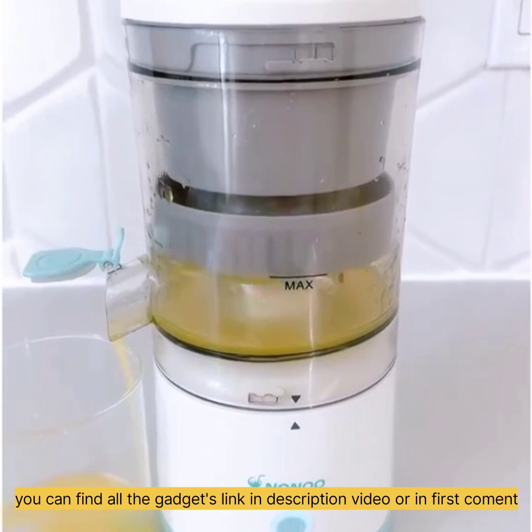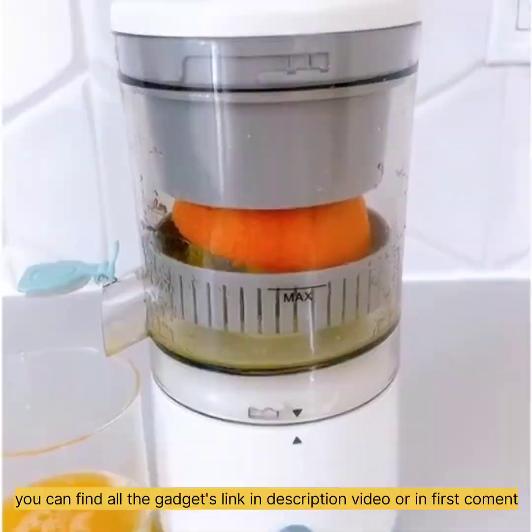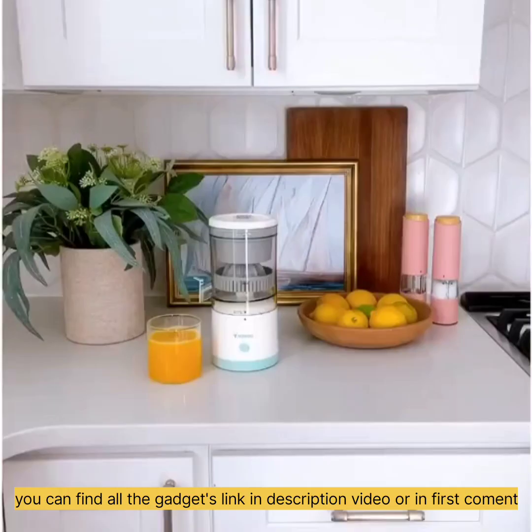This is seriously so satisfying to watch and it gets every bit of juice out of the piece of citrus. We easily filled an entire glass of juice using two oranges and you can see just how clean it got it. I can't wait to use this summer poolside for cocktails.